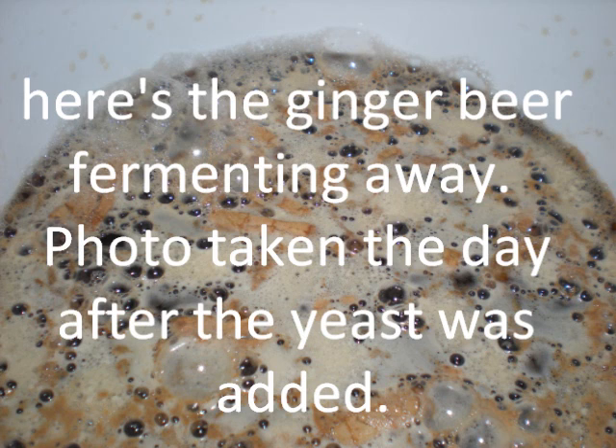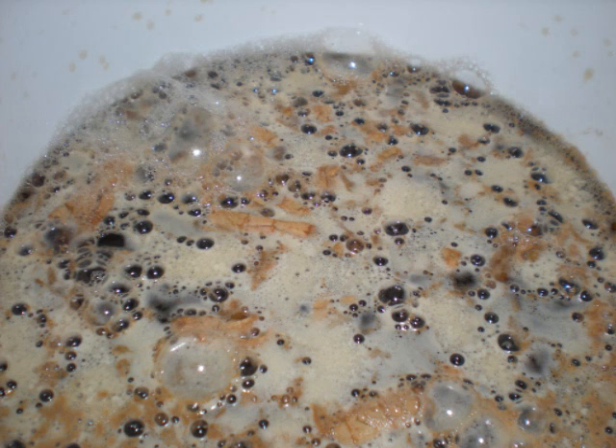The lid's been placed loosely on and left at room temperature for about a week. I'll then siphon that into a demijohn, which will be shown in the next video.